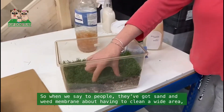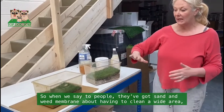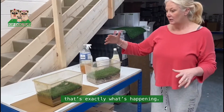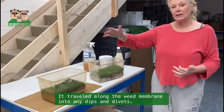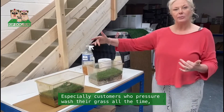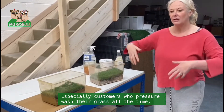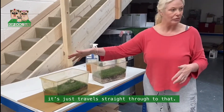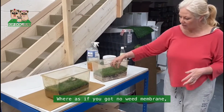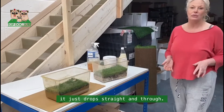So when we say to people with sand and weed membrane that they need to clean a wide area, that's exactly what's happened — it travels along the weed membrane into any dips and divots. Especially customers who pressure wash their grass all the time: they're creating dips and divots that the wee just travels straight to. Whereas if you've got no weed membrane and you've just got really fast-draining clean stone, it drops straight down through.